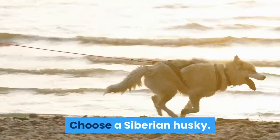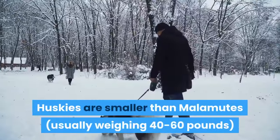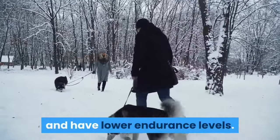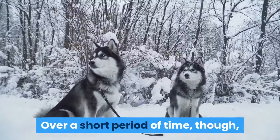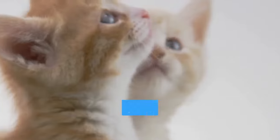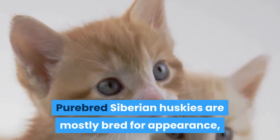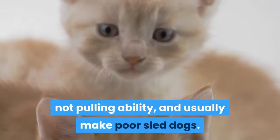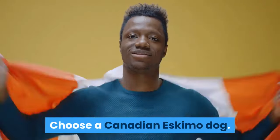Choose a Siberian Husky. Huskies are smaller than Malamutes, usually weighing 40 to 60 pounds, and have lower endurance levels. Over a short period of time, though, Huskies can pull more than Malamutes. Purebred Siberian Huskies are mostly bred for appearance, not pulling ability, and usually make poor sled dogs. Choose a Canadian Eskimo Dog.